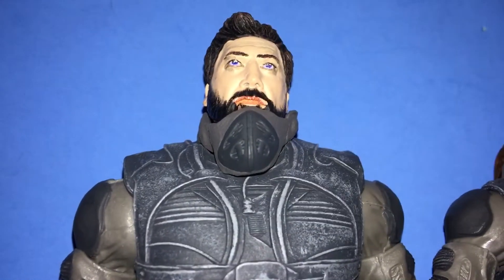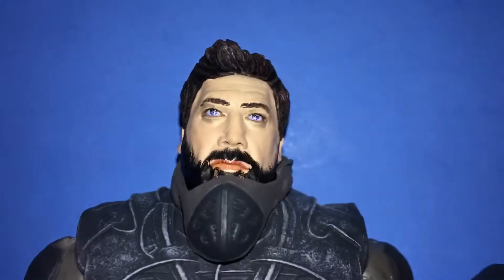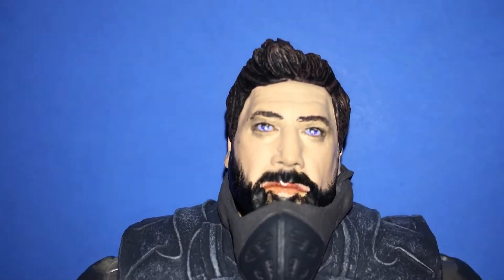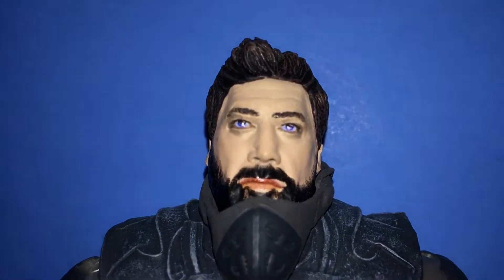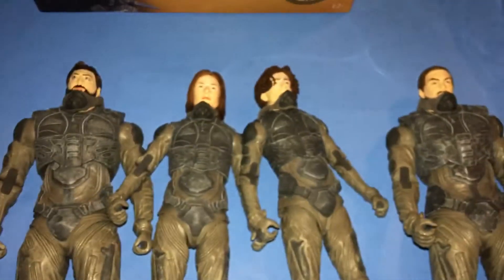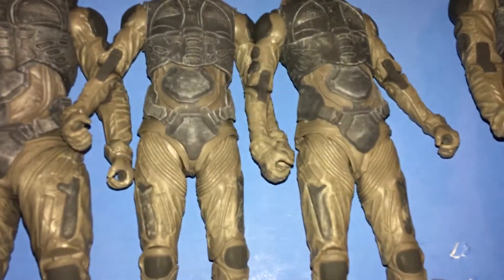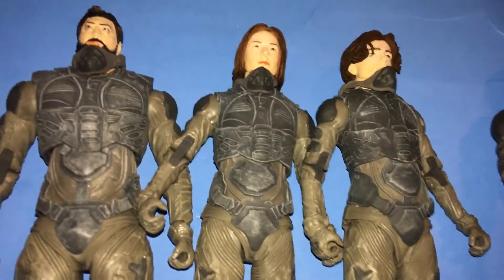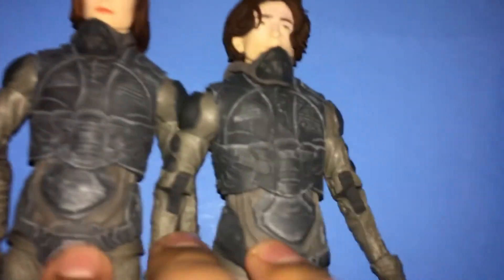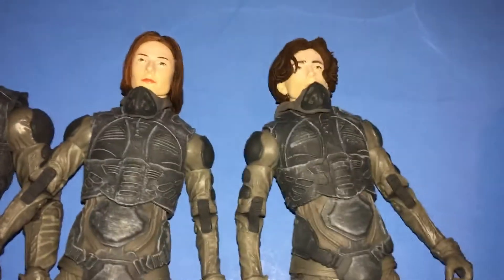This is the McFarlane Toys Dune Stilgar. But before I get into him, I'm just going to give you a quick look at his face for now. Before I give you a better look at him, I just want to compare all of these figures to each other. Body-wise, they all look pretty different to me, but I think it's a possibility that these two are sharing the same body.